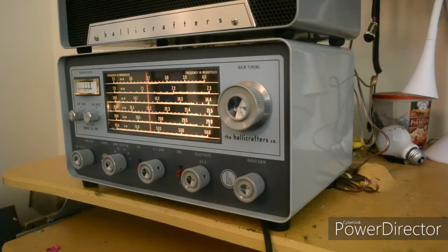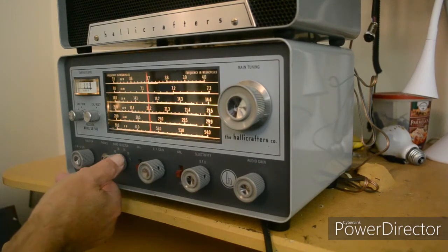Any station anywhere. Any station anywhere. Okay, that's impressive. Alright, let's go to 20 meters.